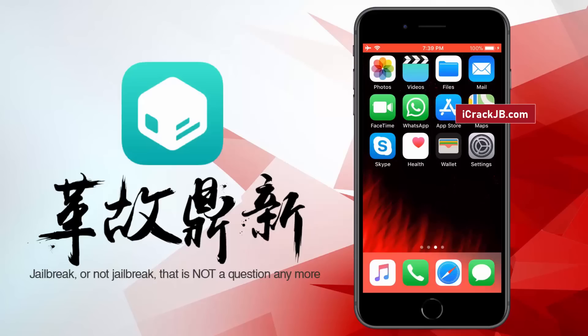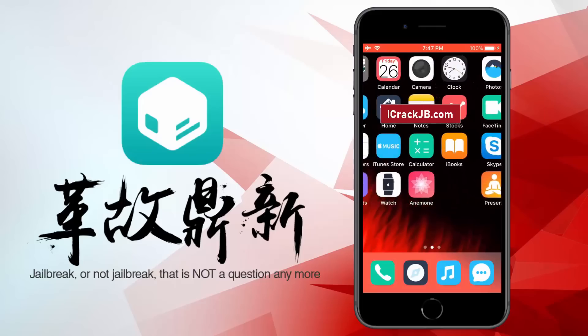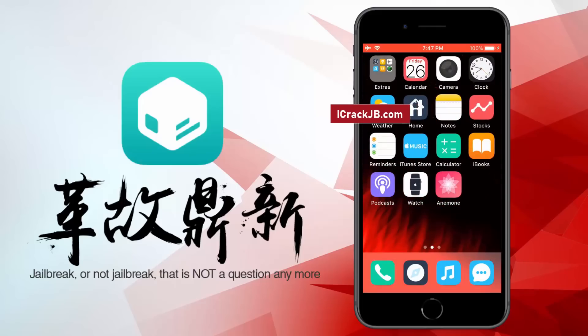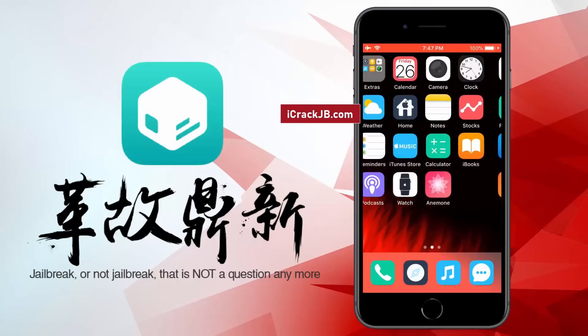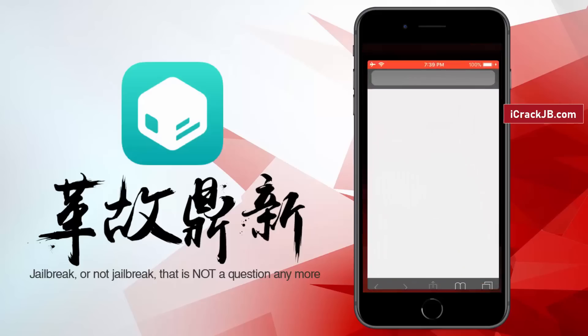This jailbreak will work even after restarting the device, so it's completely untethered. As you can see on my iPhone 8 Plus, I was able to jailbreak and install Cydia, which helped me to install this custom theme. For more stability, this Pangu release is completely web-based, so you can jailbreak your iPhone, iPad or iPod without the need of a Mac. So let's proceed to the jailbreaking.